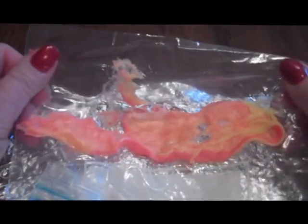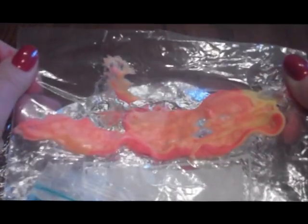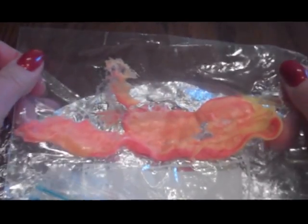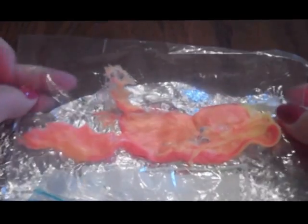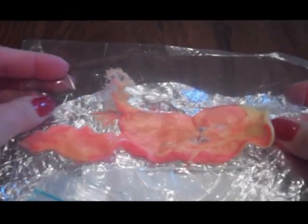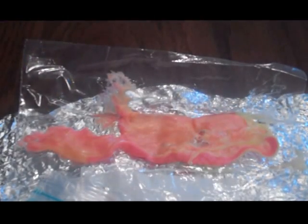Now I'm going to apply just heat to this. I'm going to take the plastic bag out because it kind of started melting, and I'm only going to use the foil this time. I'm going to apply heat for a minute and a half, and then we'll come back and look at what our igneous rock looks like.